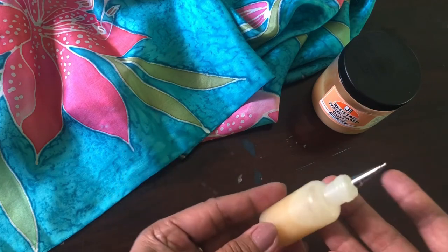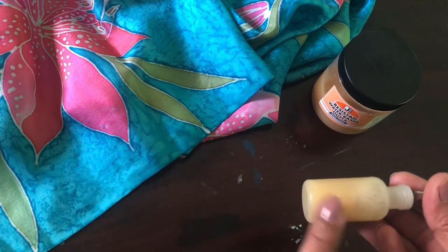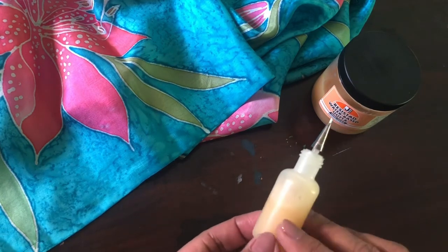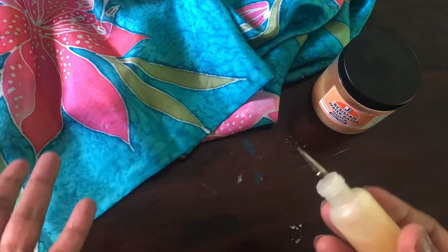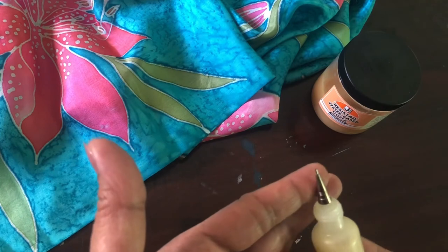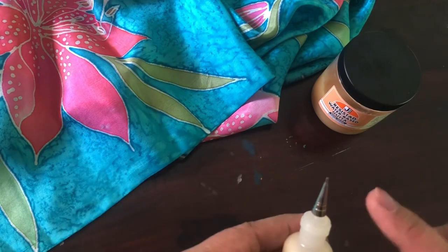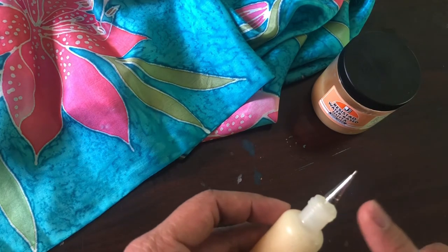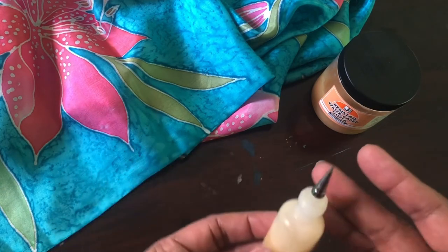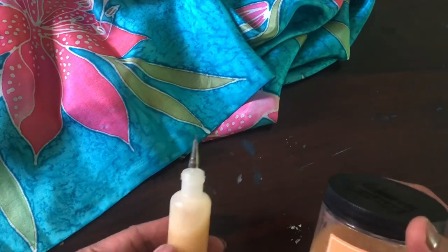After mixing, the resist is poured into these applicator bottles — also not available here. It's a simple plastic bottle with a steel nib, but it's not manufactured in India. This one I purchased many years ago and it's at least five to six years old, so they're pretty durable. The nibs come in various sizes — small, medium, and large. This one here is a medium-sized nib. That's the starting point: resist applied on the silk before you begin painting.